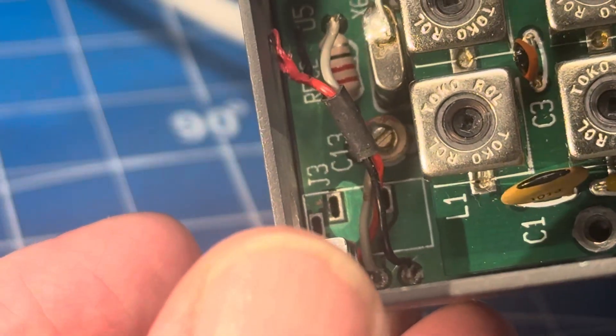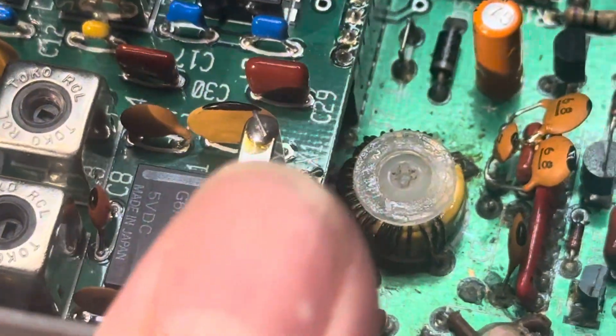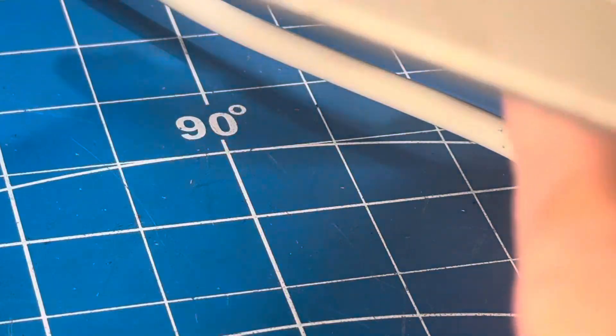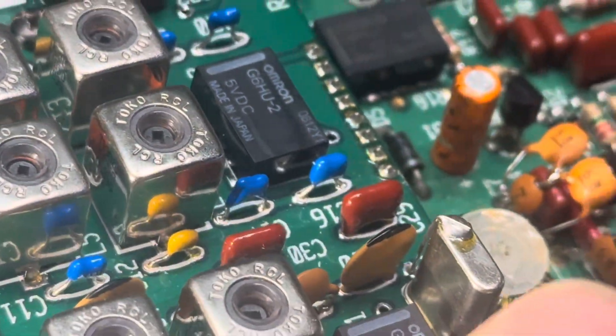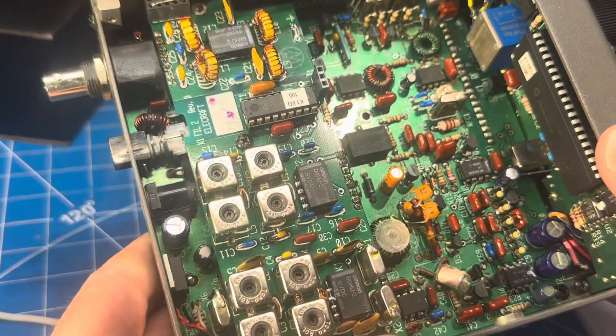Somebody had put in just a screw-on jack connected into the back panel, instead of the one that fits the PCB, so I ordered that last night from Elecraft. This radio is probably about 20 years old — the serial number is 2293, which is fairly new. It has the current firmware, which is 109E. So it's not ancient, but it certainly was mistreated.